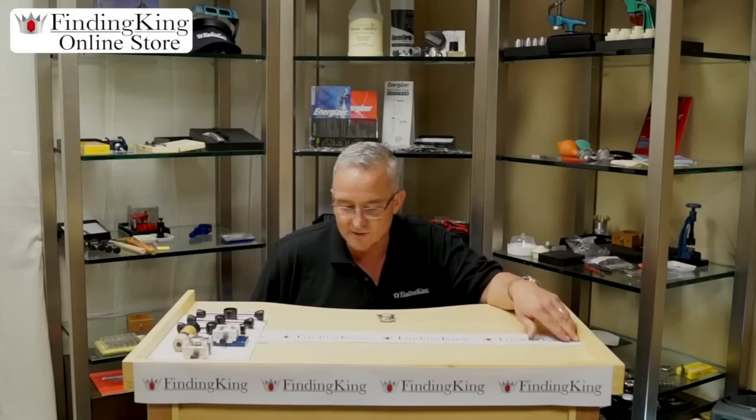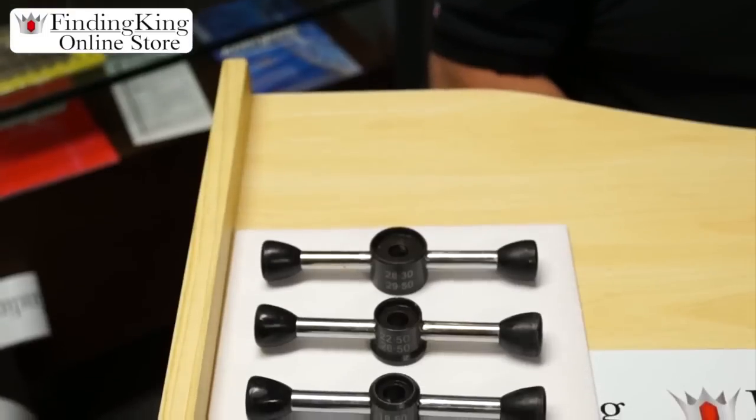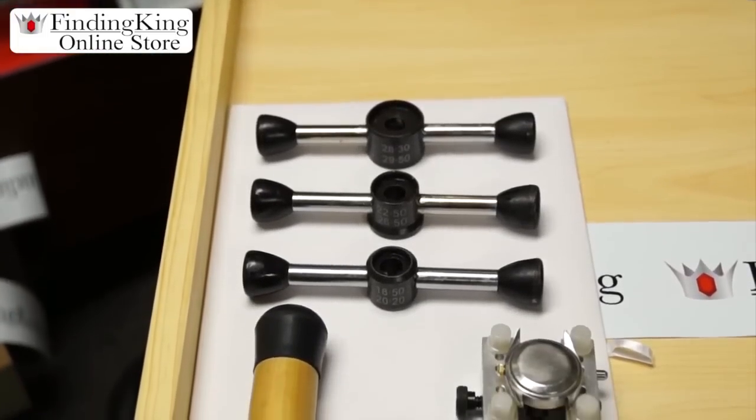Today we're going to teach you how to remove a back off of a waterproof Rolex. Basically you need these wrenches to do it because you'll never get it off if you don't have them. The toolkit that we have offers three wrenches and there's two sides to it, so there are six different dies, two vices, and the extra pins that go with it. The suction is optional — it makes it easy to unscrew after you're done.